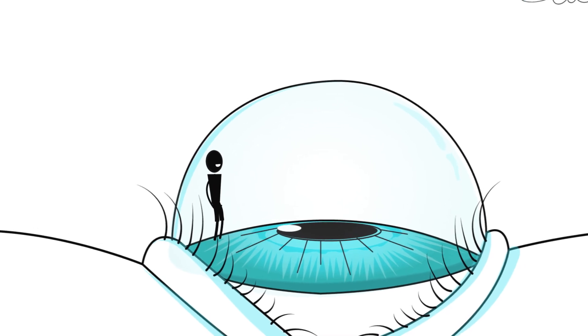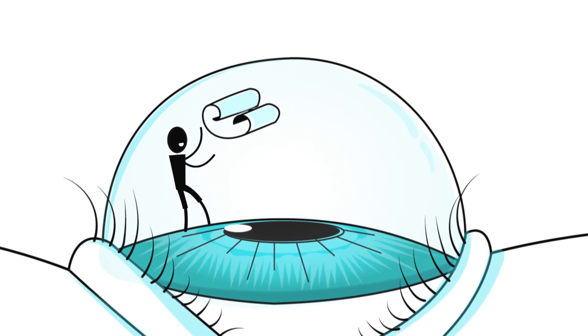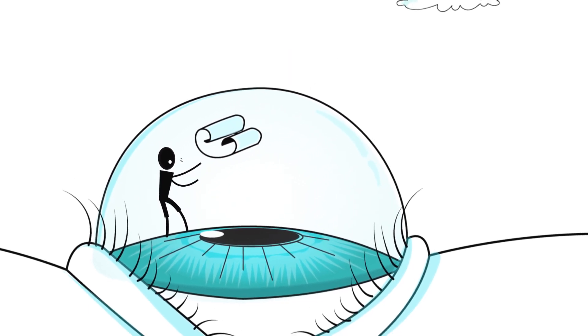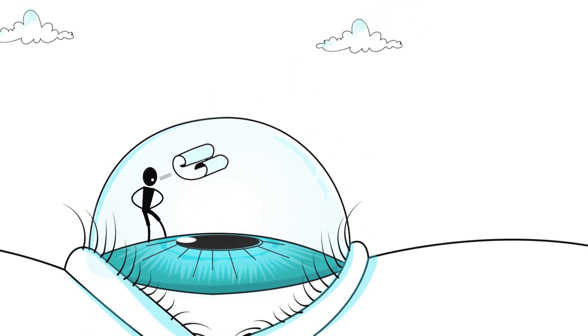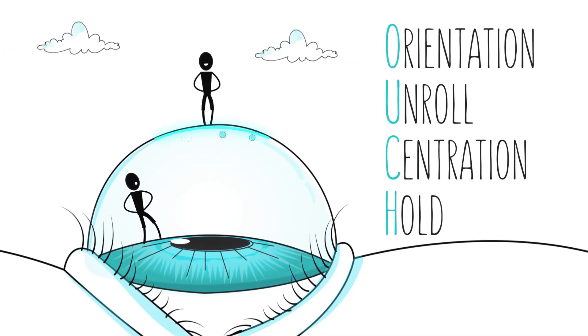DMeC surgery is a no-touch procedure. In the ideal procedure, the thin Descemet's endothelial scroll is oriented correctly, centered, and unrolled. Finally, gas is introduced to hold the graft in place.